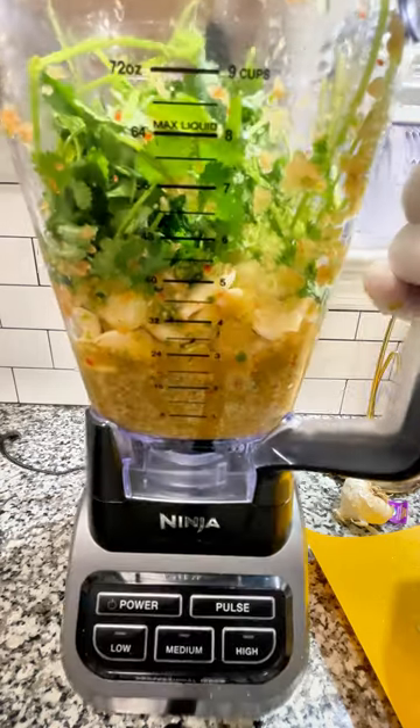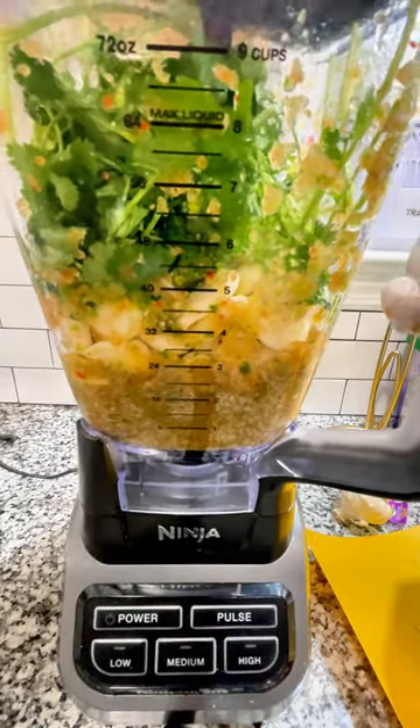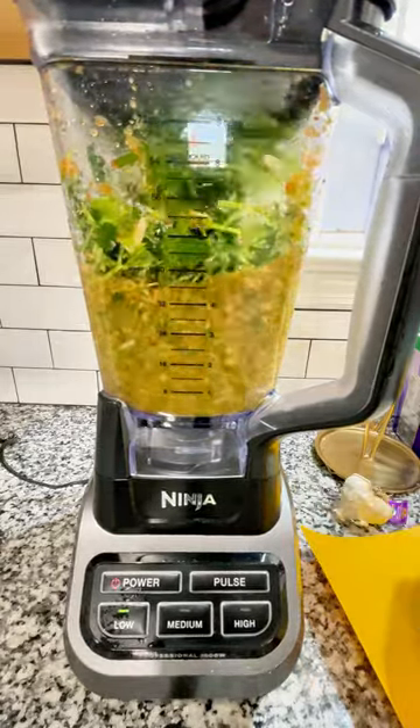Use it as a marinade — you can put a few cubes, melt them out, and put them in with your fried chicken. You can put it in any kind of flavored rice. Put it in the pot and it just really does a lot of work for you.